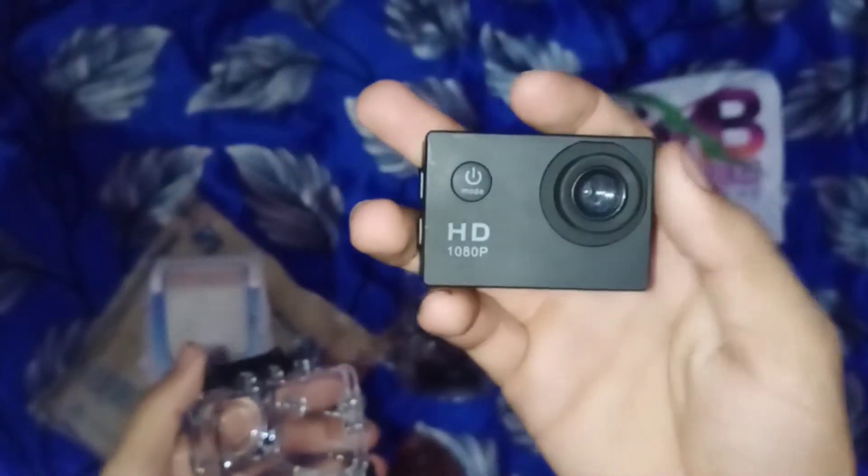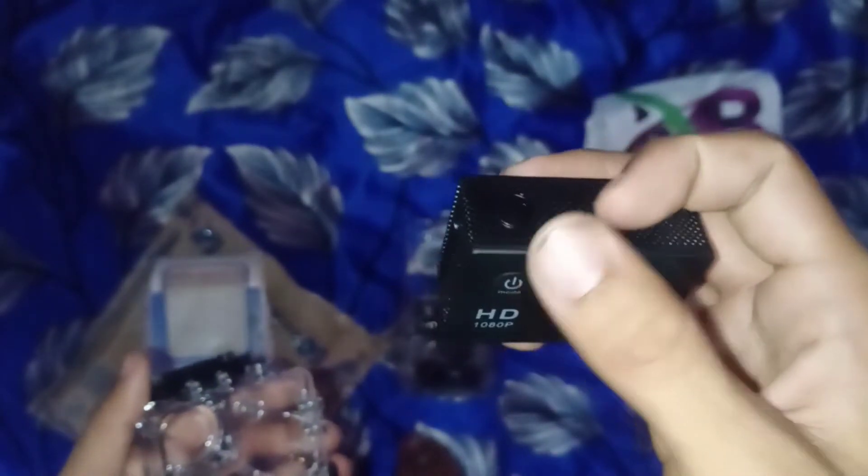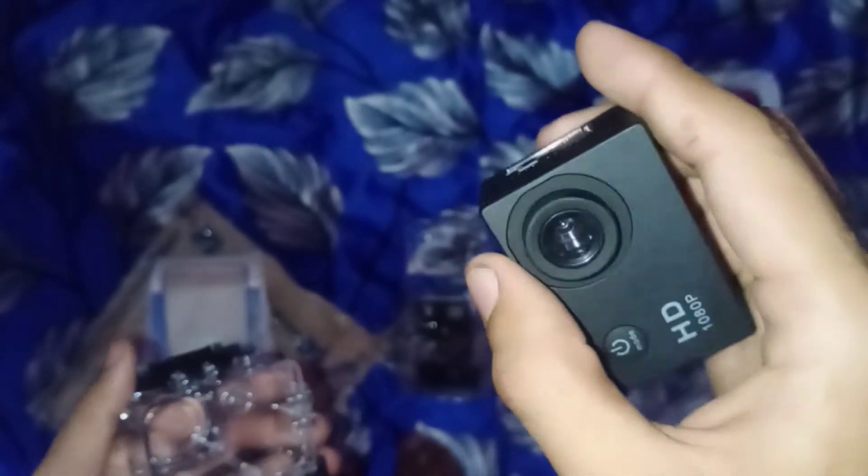I will show you the battery. The camera is on this type. The volume is minus and plus. The speaker, the mode, the power on button, the click button, and the video clicker button.